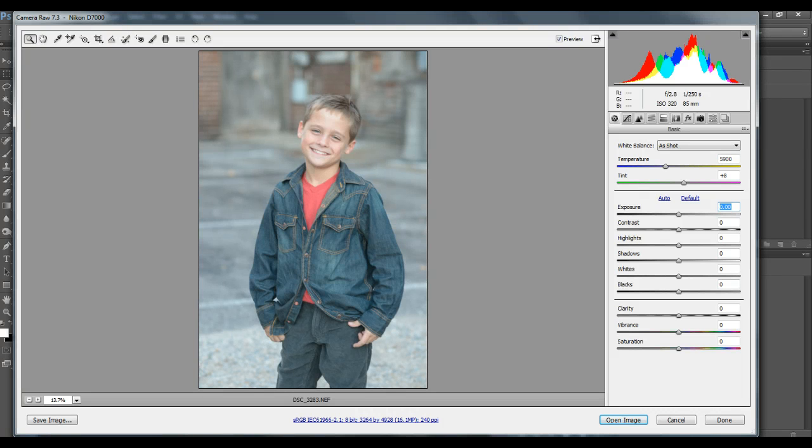Hey, it's Dee with Deasys Photography. Someone asked about doing a clean edit and how to make it not look so dull on just a plain clean edit, so I'm going to do a really quick clean edit on an image.